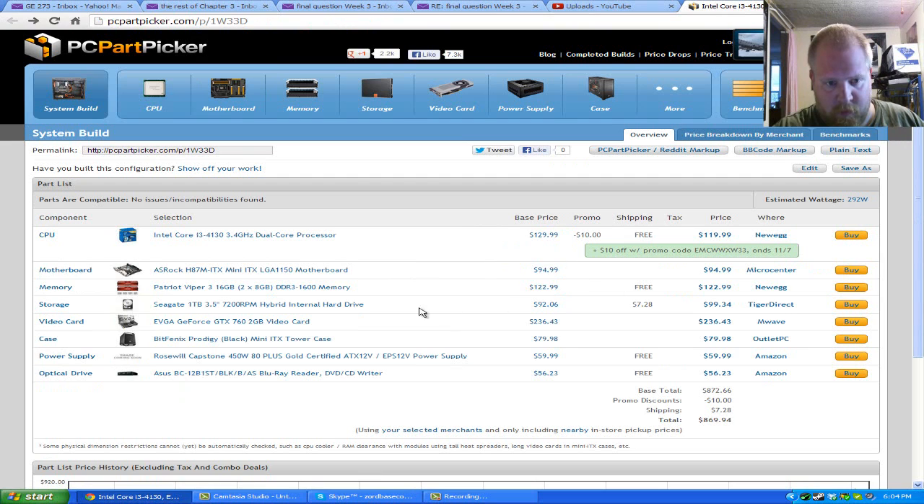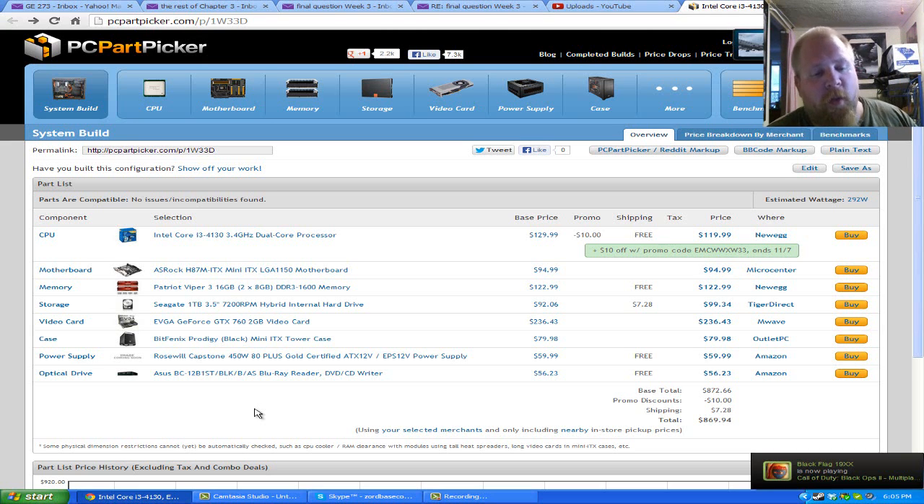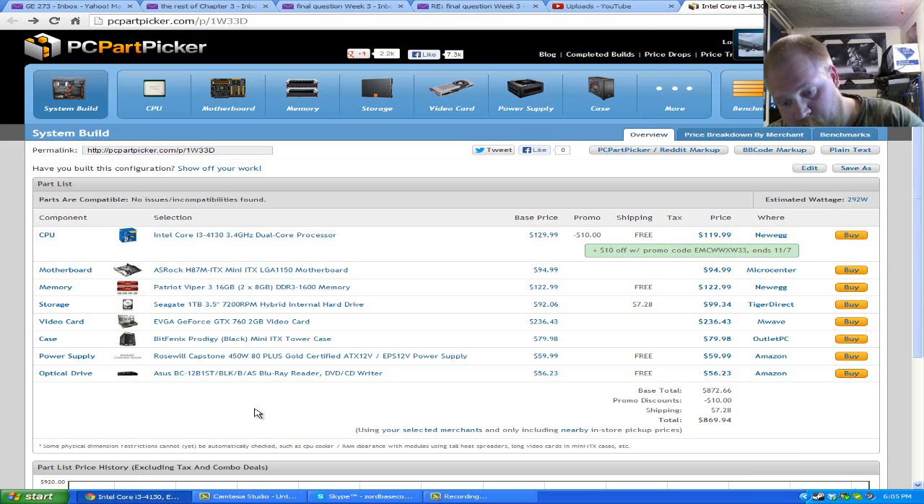If you don't want to play Blu-rays, it's not a Blu-ray writer, so you might as well save $40 and grab a regular DVD burner for about $20. That said, we're trying to match the Steambox specs, and that will have a Blu-ray player. You can also drop the RAM down to 8 gigs and it will definitely be just fine, especially for the lower-end build. All in all, for less than $900 you can have a computer that will kick ass.